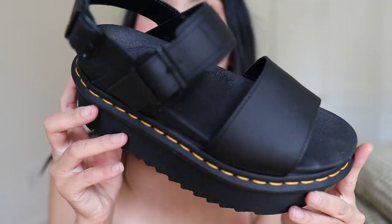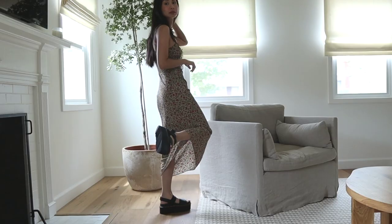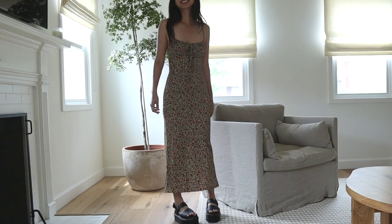I am a huge Doc Martens fan. I love the look of them and most of all I love the amazing quality. I own a lot of different styles like the 1461s and the Jaden boots, and every time I buy a new pair I always film a review to help those of you who just aren't really sure which style to go with, because I know it's really hard to choose. There's just so many beautiful styles out there. If you haven't watched those other videos I will link them down below.